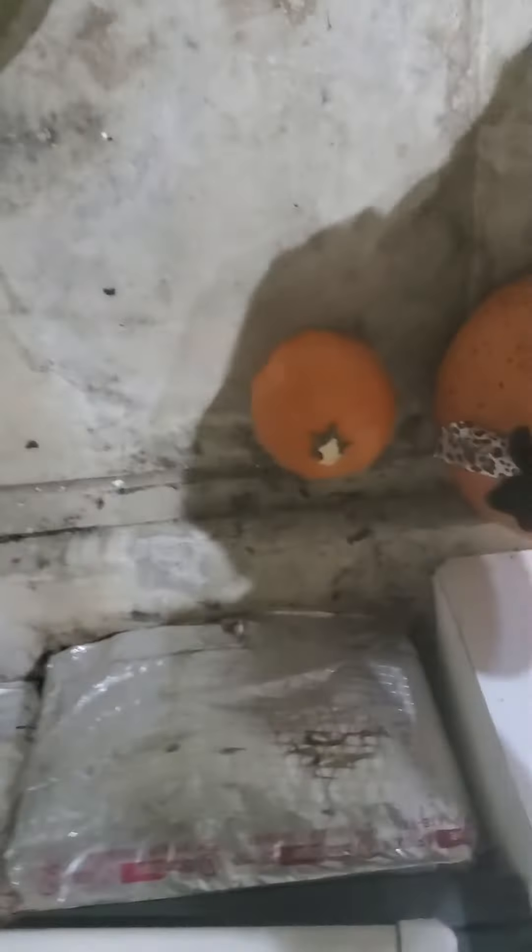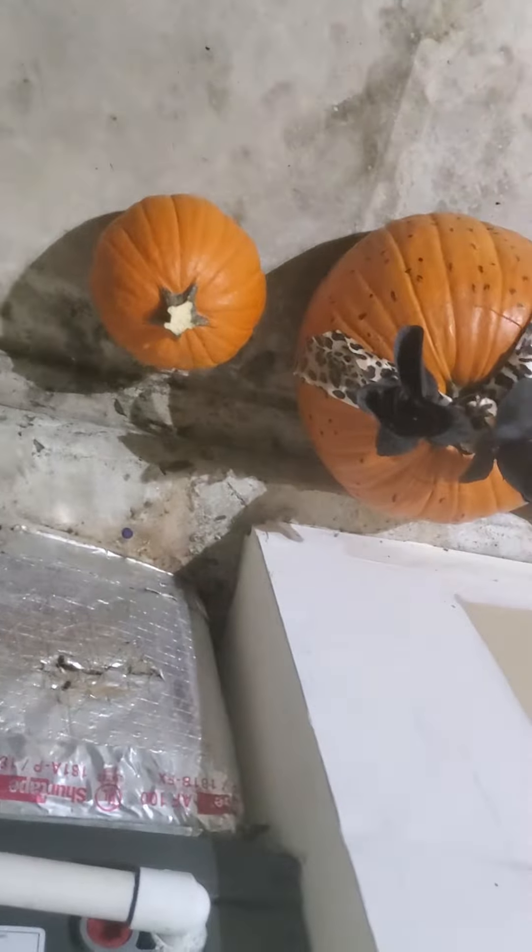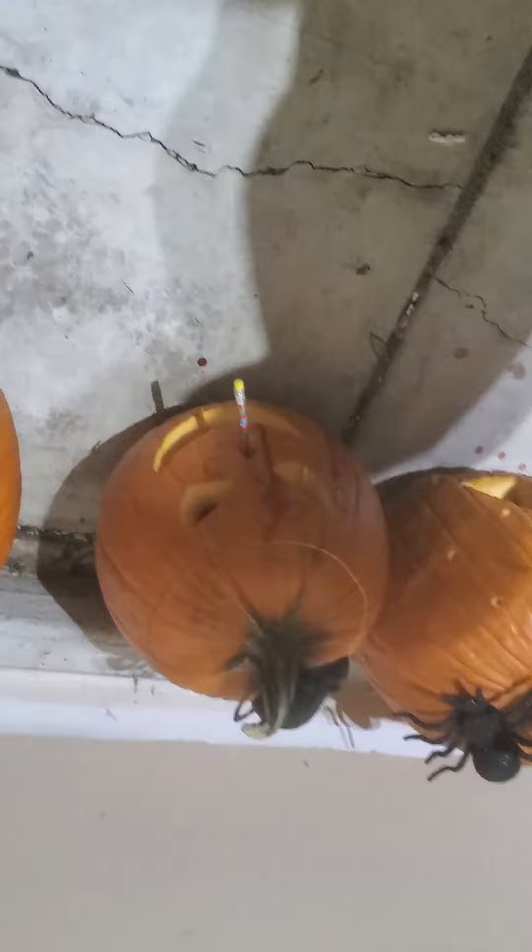This is one of my brother's pumpkins. Not much detail.